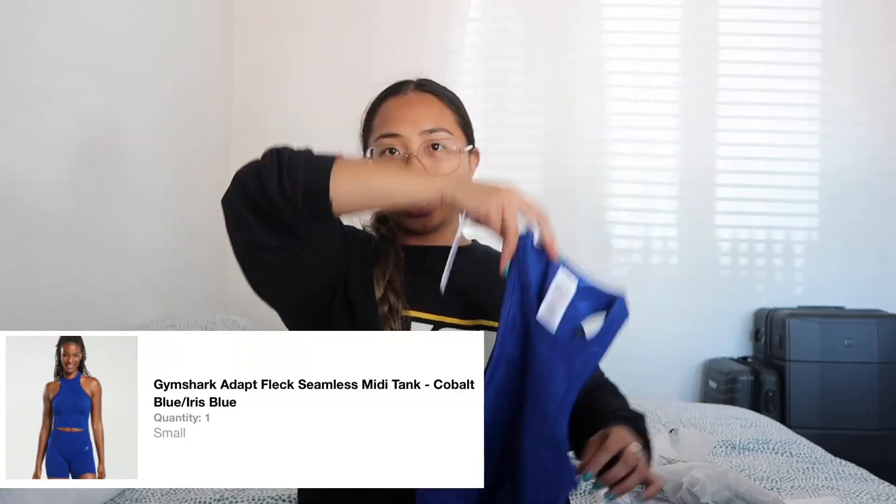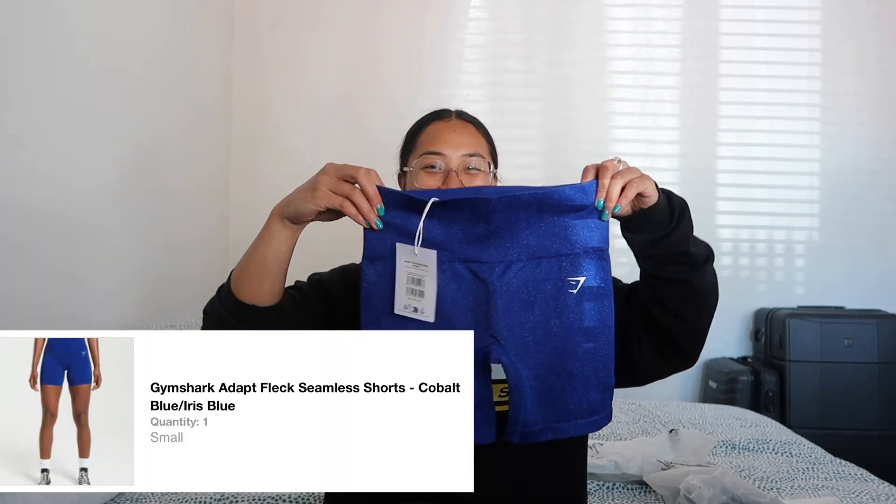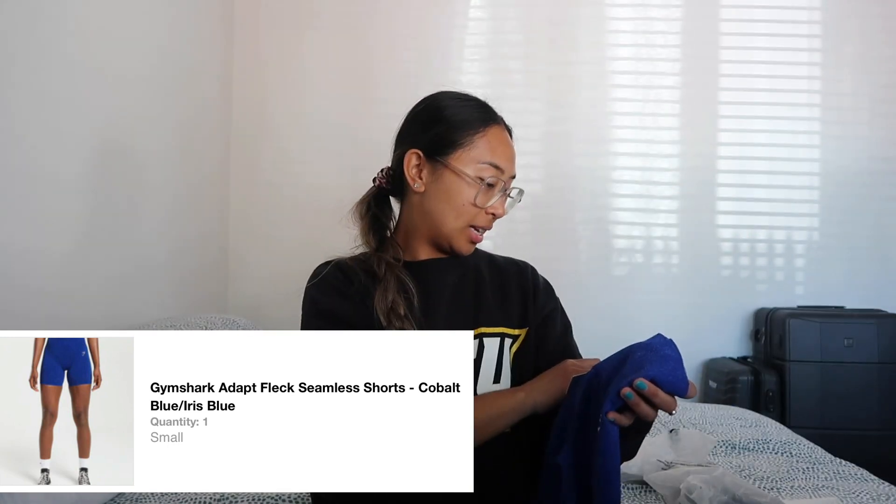I also got — I'm just so excited — the Midi Tank in that same blue. You can see there's a car outside and the lighting's gone a bit weird. I got the tank in a small. Sports bras in an extra small are way too tight for me — my flab under my pits gets a bit flabby — so that's why I went for the small. I also got the full collection with the shorts in that color — those in a small as well.